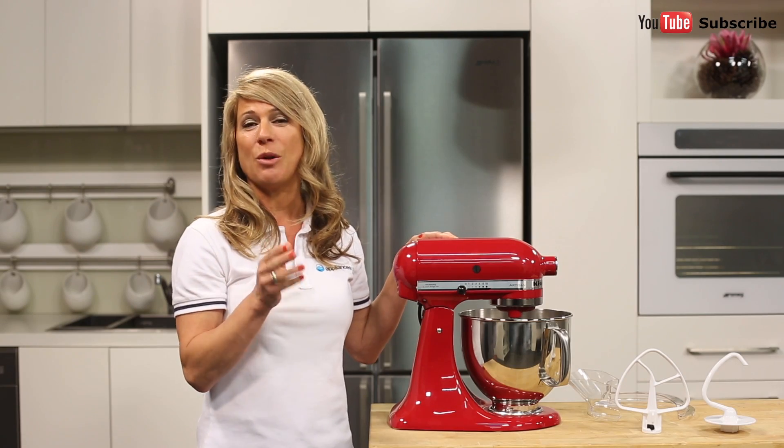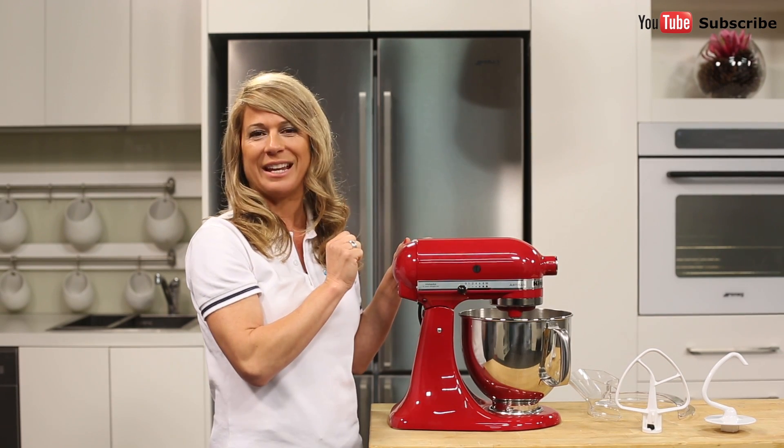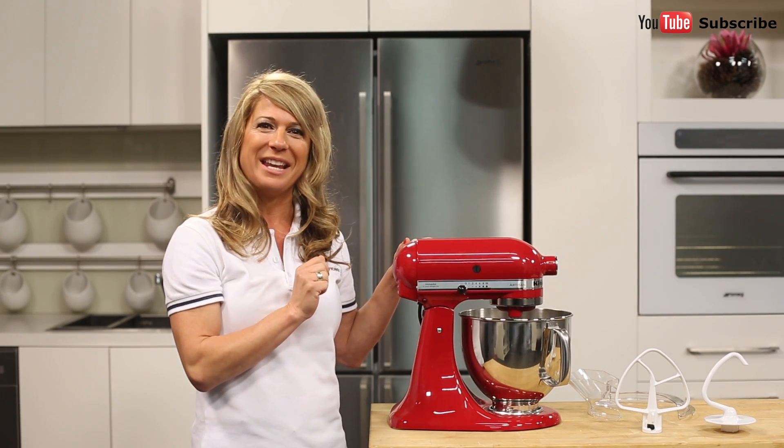You can mix, knead, whisk and whip. This mixer comes equipped with a flat beater, a dough hook for effortless kneading and a wire whip for all your baking needs.